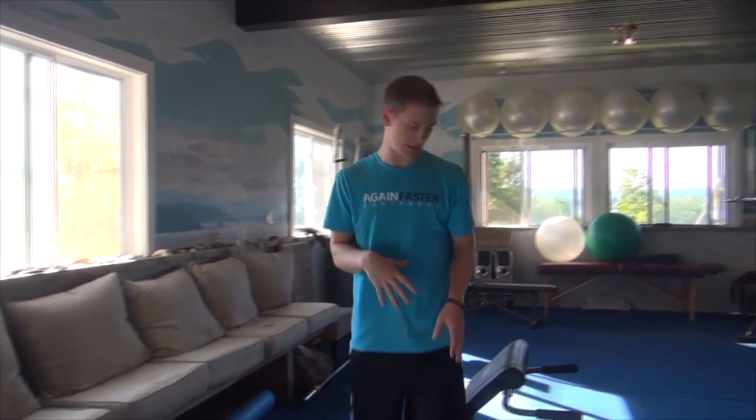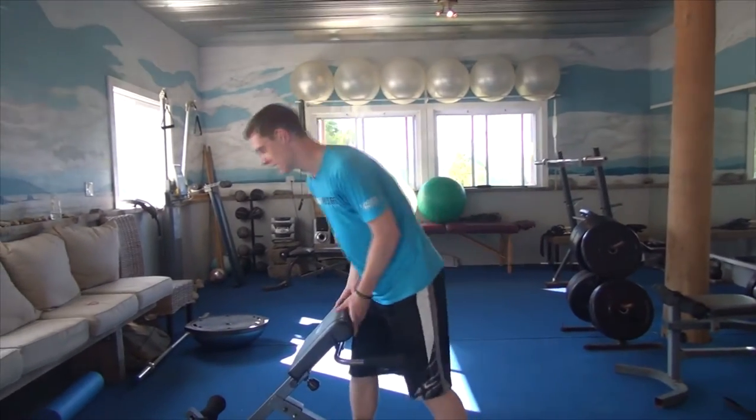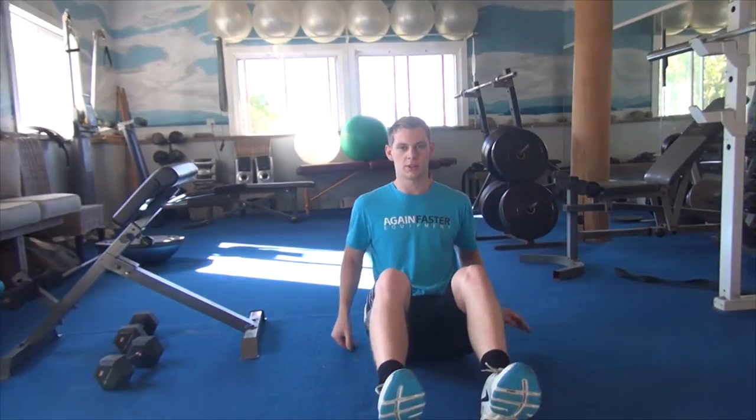Immediately after you complete those reps, you're going to come down and move into an upper ab exercise. It's a simple crunch but I've added my own flair to it, so come a little bit closer here.